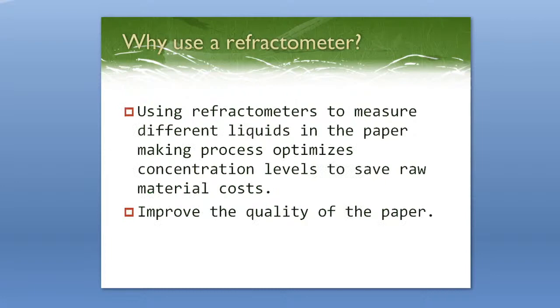So why use a refractometer in the first place? Using refractometers to measure different liquids in the papermaking process optimizes concentration levels to save on raw material costs. If you're not monitoring concentration, there can be incorrect dilutions and improper concentrations that lead to spending more money and making mistakes. It also improves the quality of the paper itself so that you don't have any unevenness or machining issues.